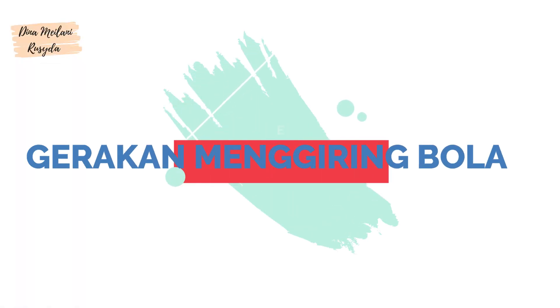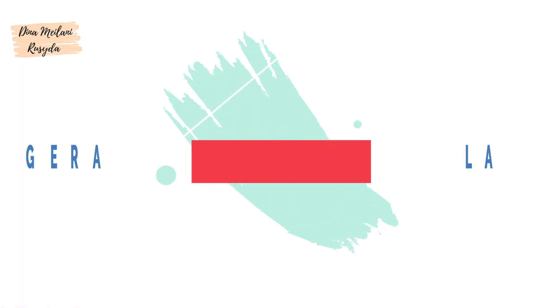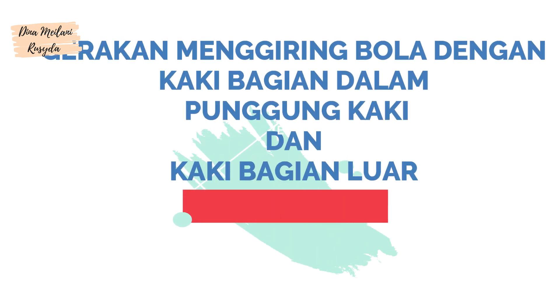Gerakan Menggiring Bola. Gerakan menggiring bola dengan kaki bagian dalam, punggung kaki, dan kaki bagian luar.